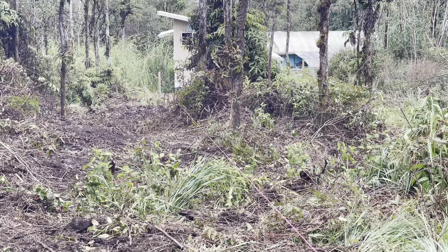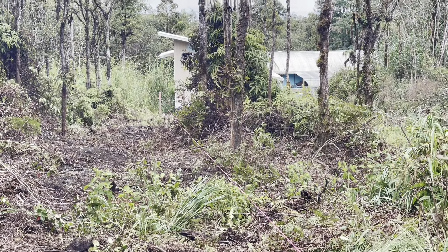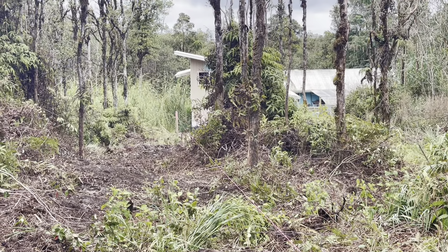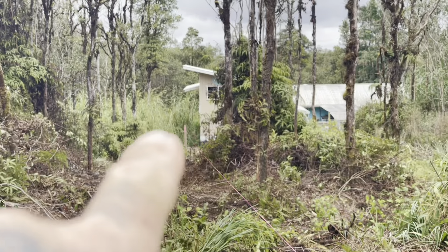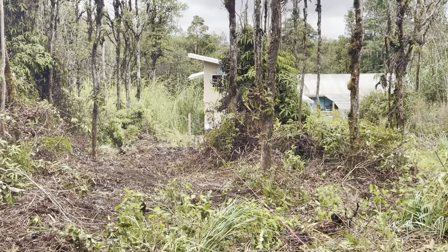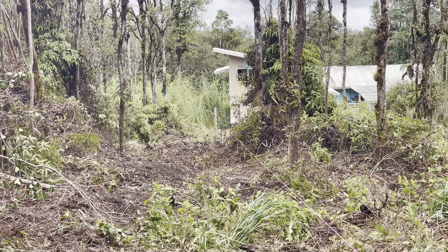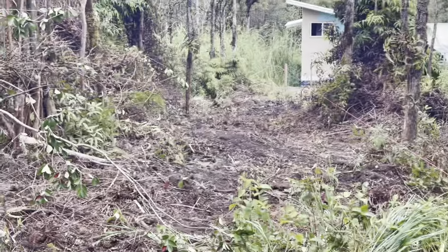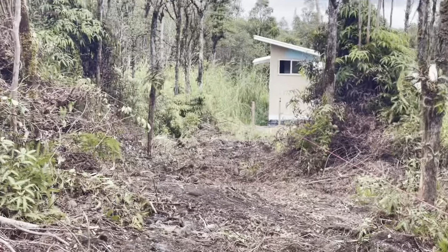Looking at this, my shop is not parallel to the property line at all. This back corner is close, but the other corner is a ways still. I was squaring it up to the hillside and not to the property line because I didn't know where the property line was at that time. Let me get back up there and finish building the form.